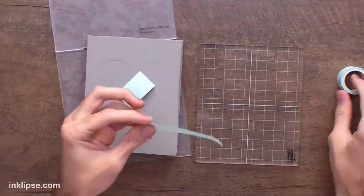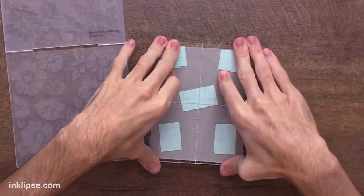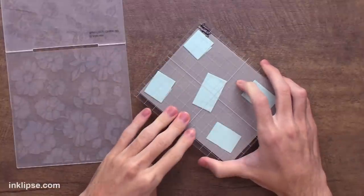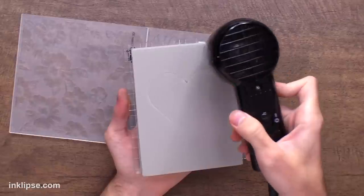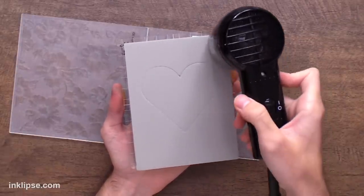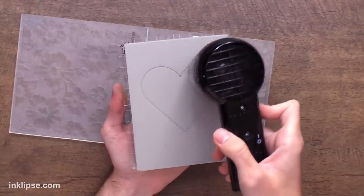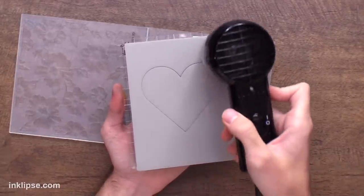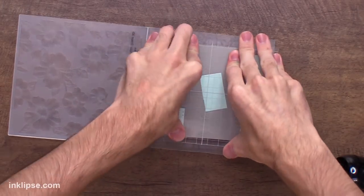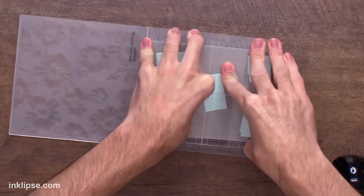Any sort of low tack tape works well — you just don't want a tape that's going to rip the stamping foam. Picking this up with the acrylic block gives it a great solid surface so that you get a nice even impression across the stamping foam. Now I'm going to heat the stamping foam for about 15 to 20 seconds, keeping the heat tool moving across the surface. Once it's good and hot I'm going to press it in and rock it back and forth to make sure we get a great solid impression.